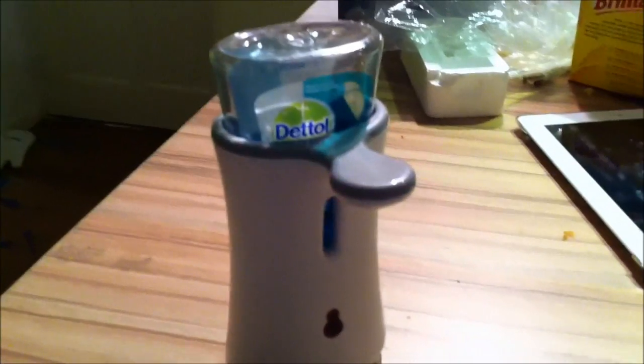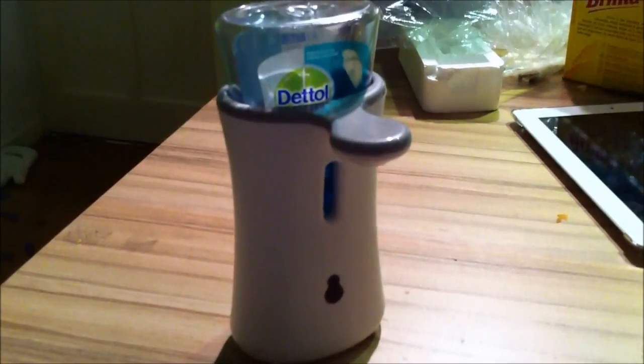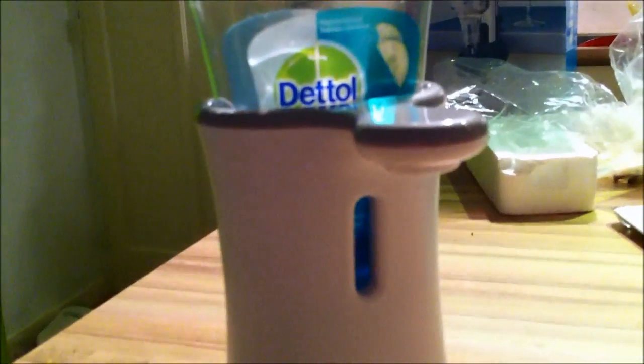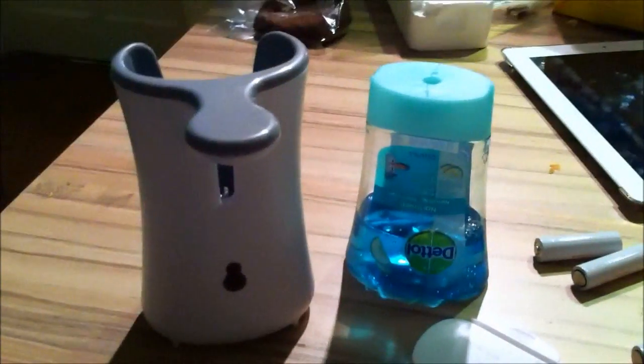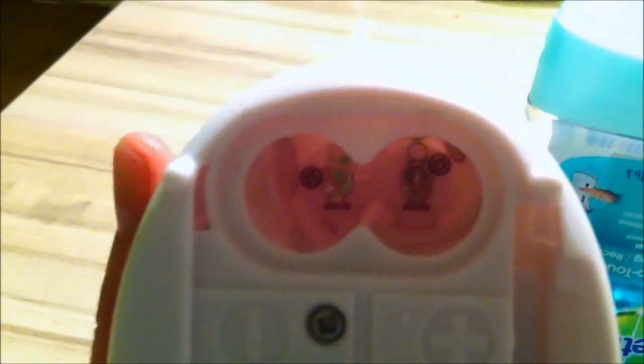I found a tutorial on how to do it on HubPages — well, not really a tutorial — so I figured it out myself, and that's why I made this video to show you guys how you can do it on your own Lysol or Dettol soap dispenser. Step one is to take the batteries out and the soap out of the unit.